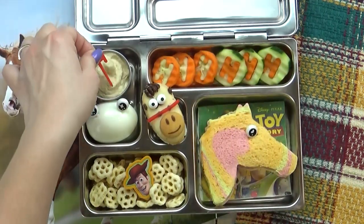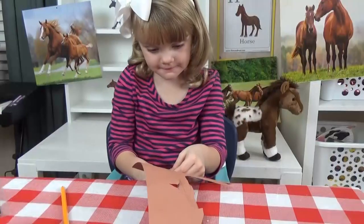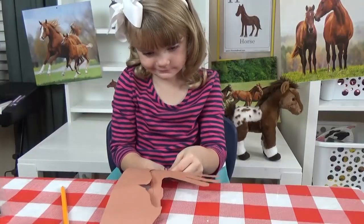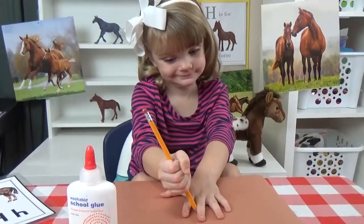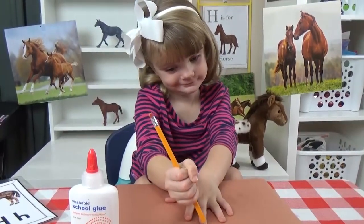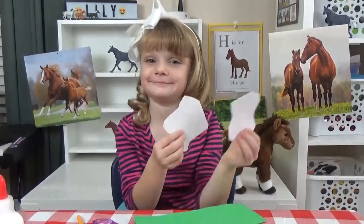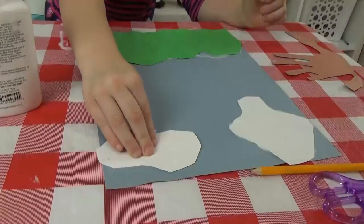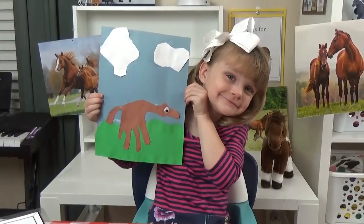Now before Lily digs into her letter H lunch, I have one little activity for her to do. This is so easy — all you need is some construction paper, some glue, and one googly eye. She's going to start by tracing her hand, and we're going to turn this into a horse. She's going to cut out some grass and some clouds, and then all she has to do is glue it onto the paper, and you can see how this kind of resembles a horse.